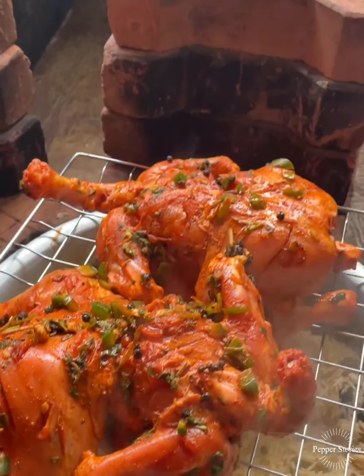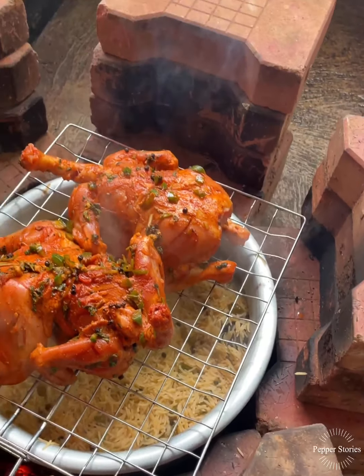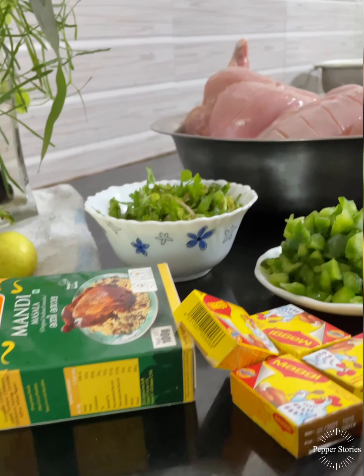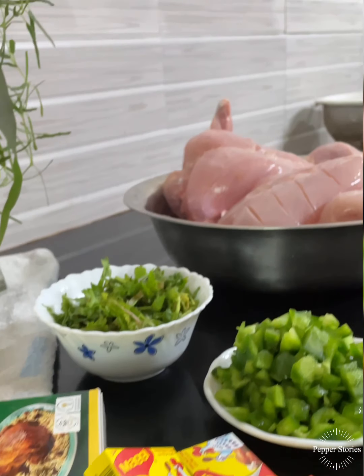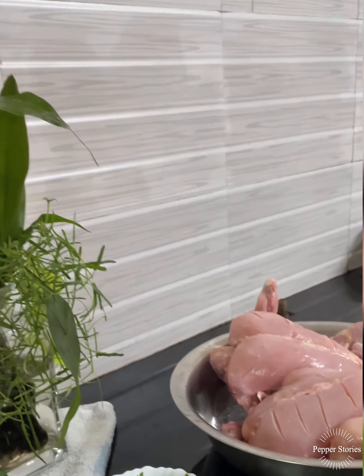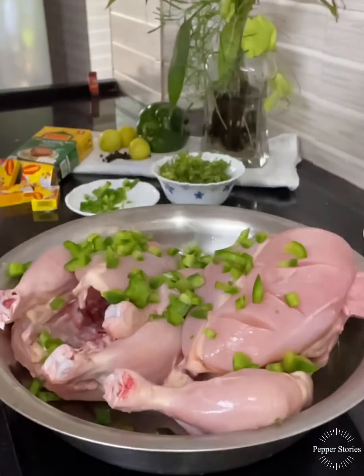I am going to add two chicken. I need 2 chicken. Add 3 tbsp of capsicum.